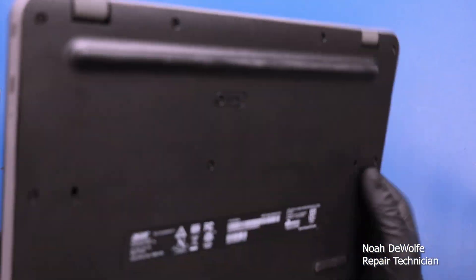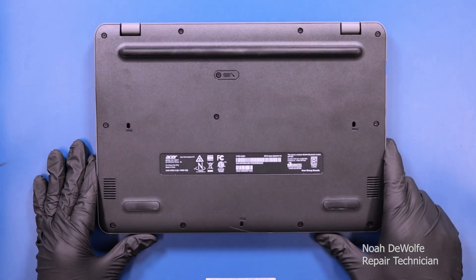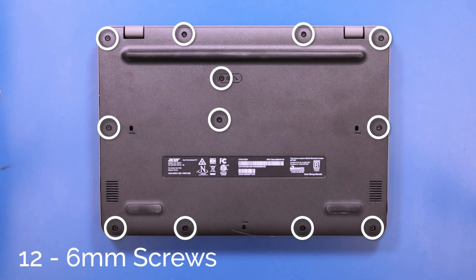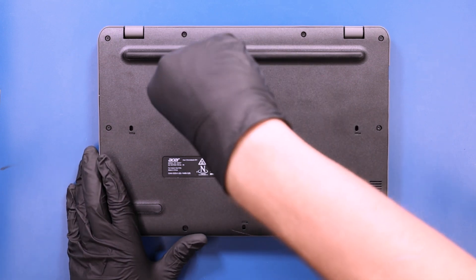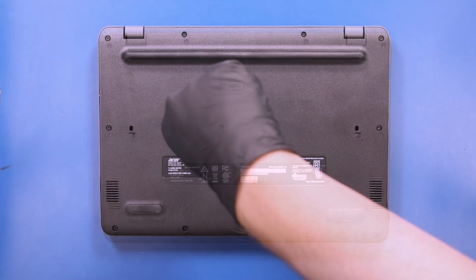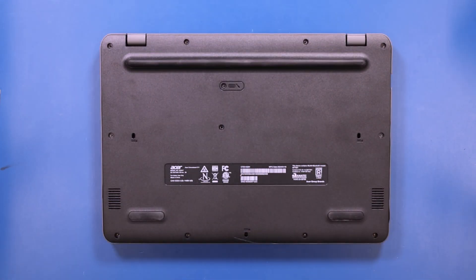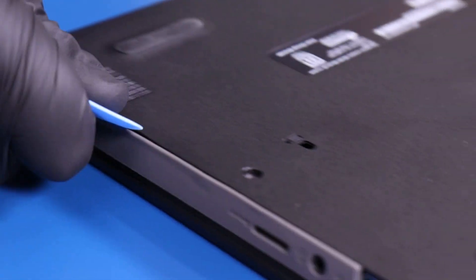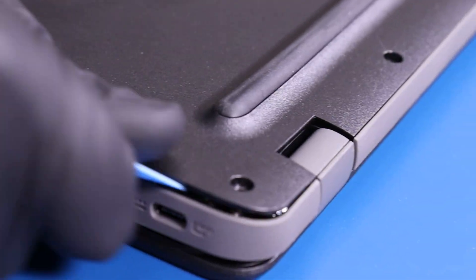Flip the unit over and remove 12 6mm screws from the bottom cover. Gently insert the opener pick between the bottom cover and the palm rest and slide along the edges to pop the bottom cover free.